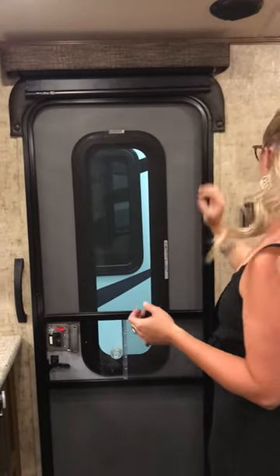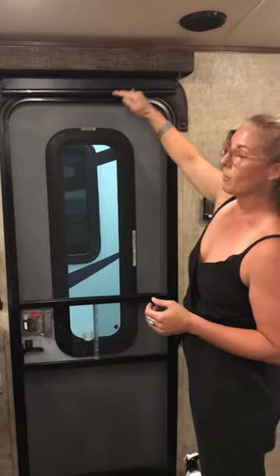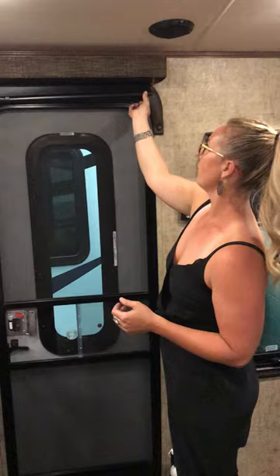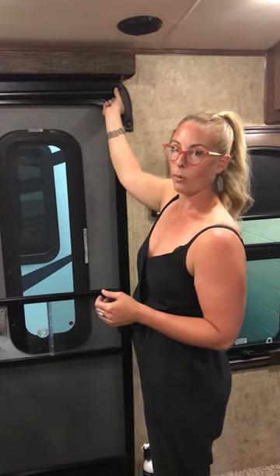That's also going to help because sometimes these tend to rattle. If you suck them up a little bit farther then they're not going to rattle quite as much. Or you can also put a little felt tab on the back, and that will help with rattling when you walk in the trailer. So that's how you adjust your shades.